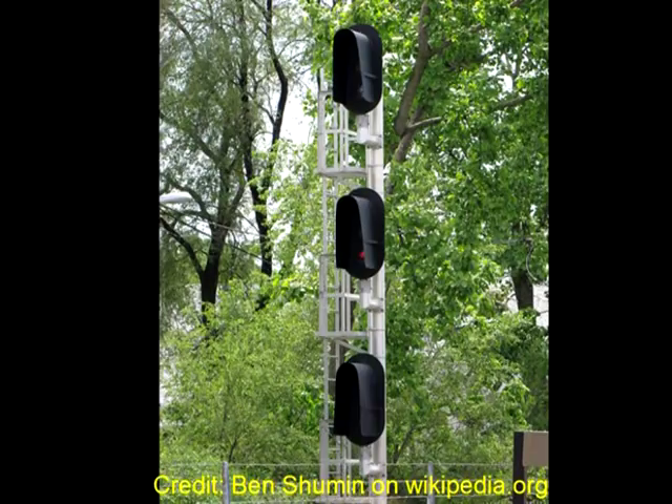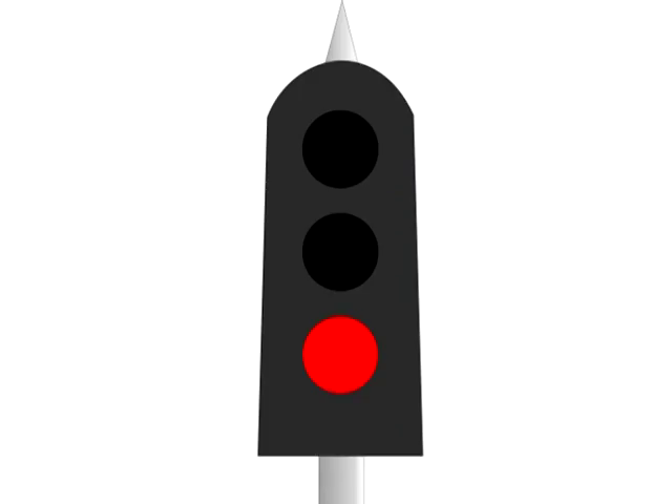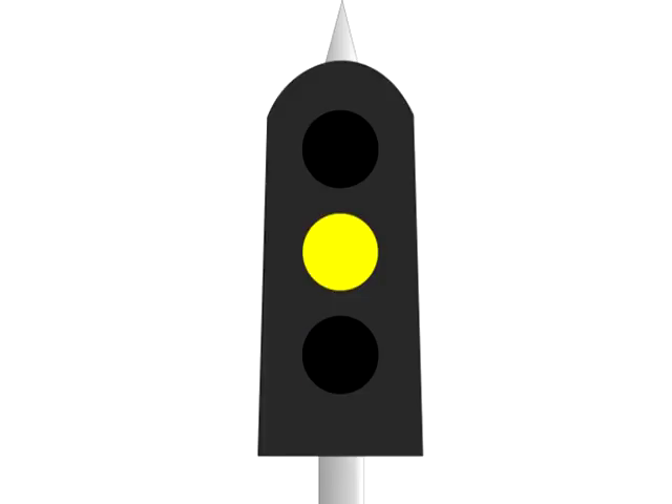More and more we are seeing the LED signals, nicknamed Darth Vader signals because of the large sun hood. The principles are the same as what I'm going to show you here — previously a single light could display three different colours through the use of different coloured glass moved in front of the light. The LED signals just have three different coloured LED lights under the sun shield, but you simply read the signal as one bank of lights representing one signal: it's either red, yellow, or green.